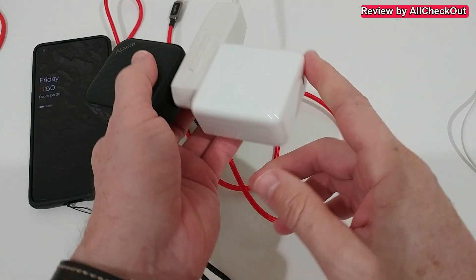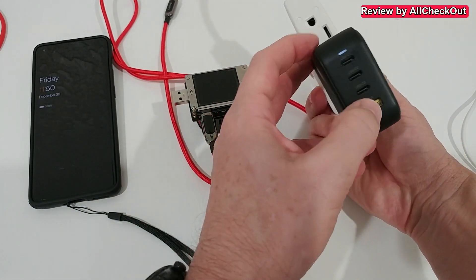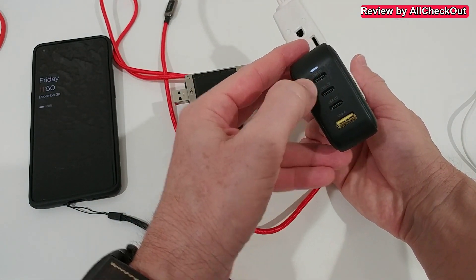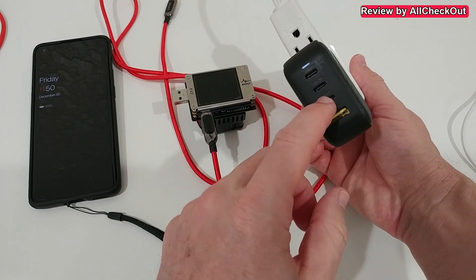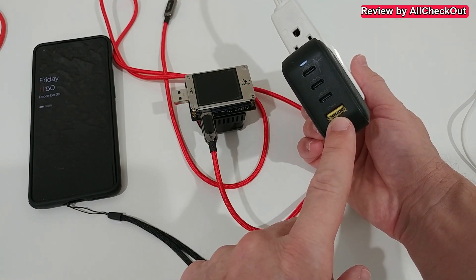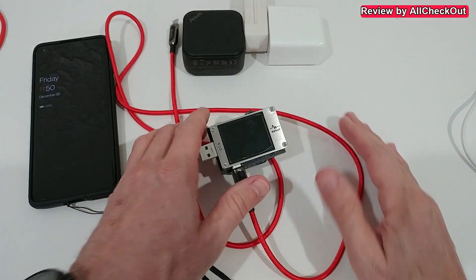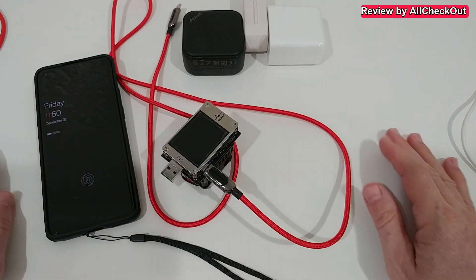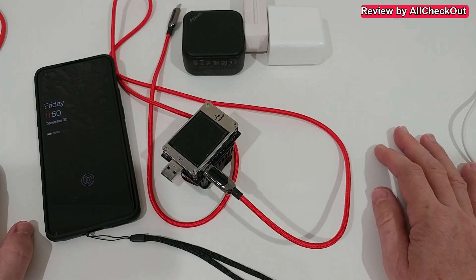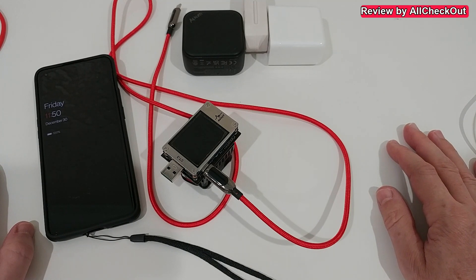And it doesn't even get hot. Unlike the OnePlus charger with one port, the Elxom has four ports: two USB-C at 100 watts each, one high-power USB-C, and one high-power USB-A — giving much more power and flexibility for charging most phones.